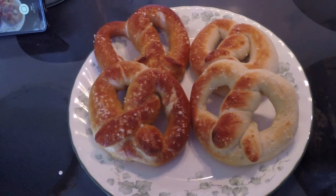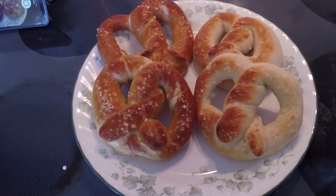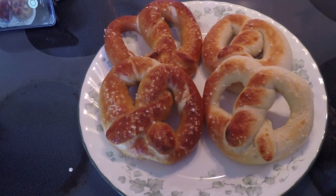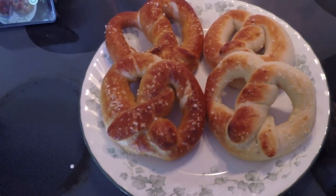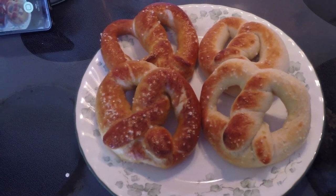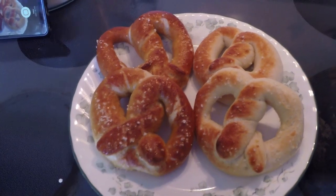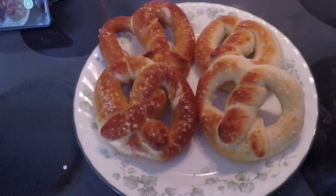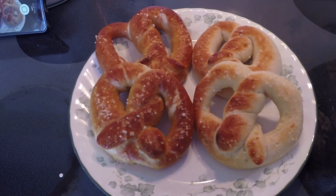Hi everyone and welcome. My name is Sarah and today I'm going to be showing you how to make these beautiful soft pretzels. Now soft pretzels may seem hard but they're actually pretty simple to make. We're going to be doing two different styles, both of which are fine for you to do at home. The ones on the left are boiled and the ones on the right are not.